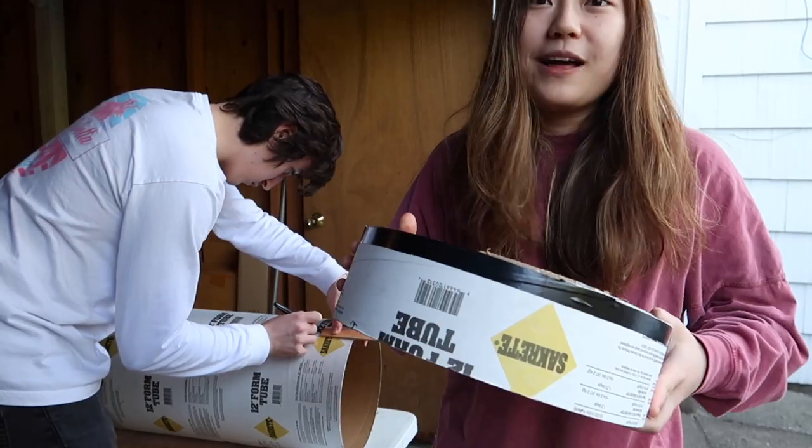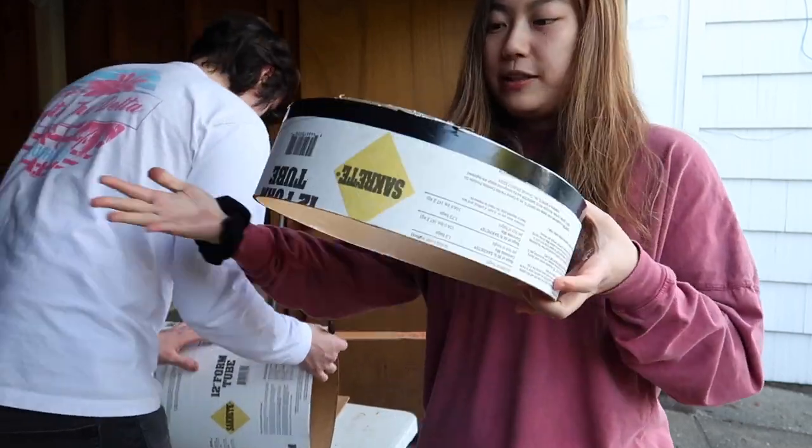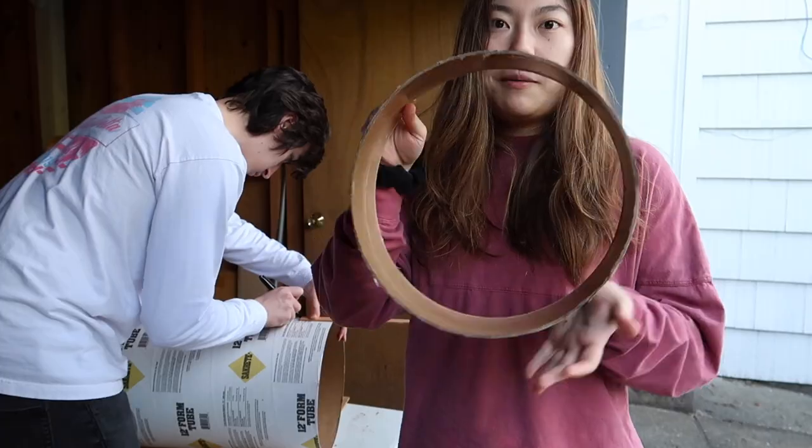So we got these tube-like things made out of cardboard, so we can put a piece of plywood on the bottom and pour concrete into it, with a PVC pipe in the middle, so we can make some plates.